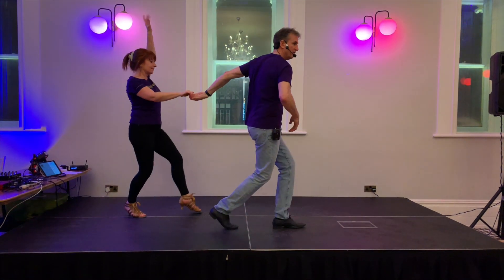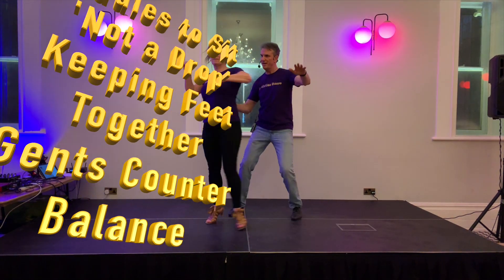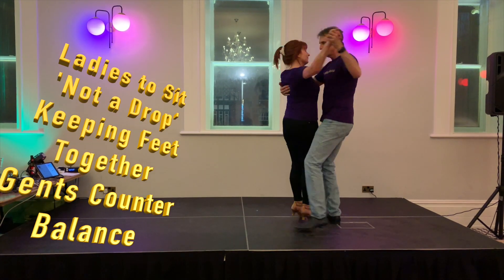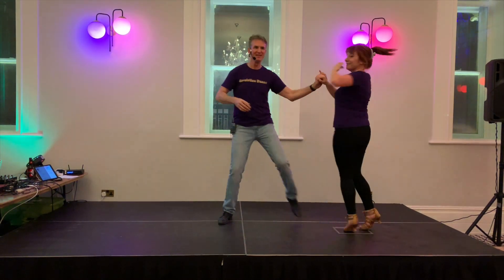Count. Bring her in. Watch the elbow. Stepping across. Bring her in. Off of the hand. Step. Off of the opportunity. That's it — that's what we've been doing.